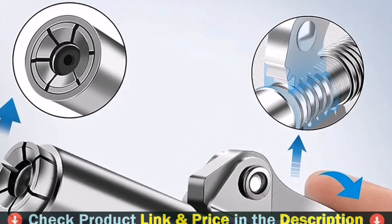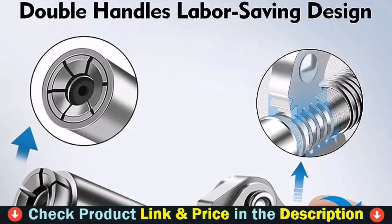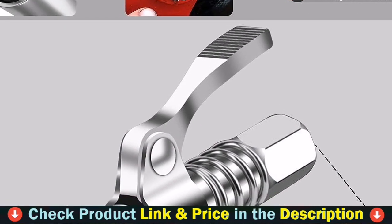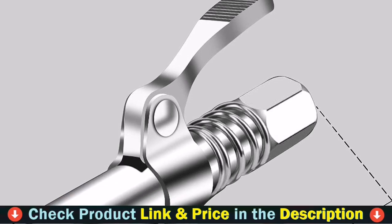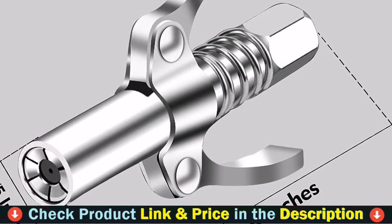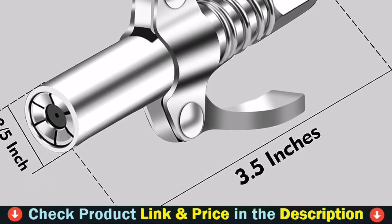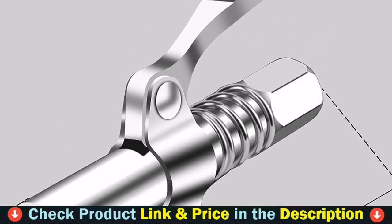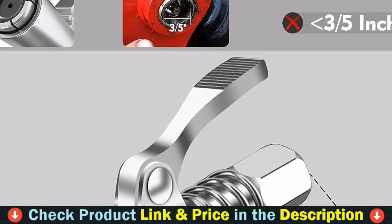Its reinforced 3-flap jaws and premium gasket ensure consistent lock performance with no leakage and no pop-off even at high pressures of 10,000 PSI. Grease goes in easily and without worry. This grease gun fitting is standard 1/8 inch NPT, suitable for all grease guns including pneumatic, manual, and electric. It can also be locked on all DIN and SAE grease fittings.